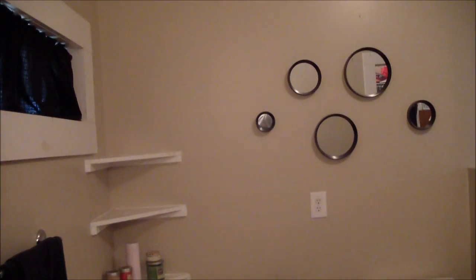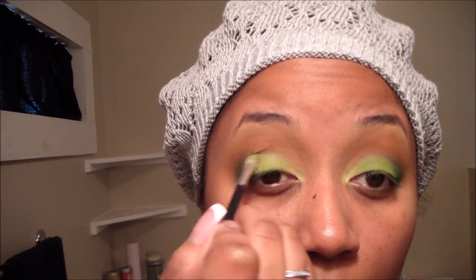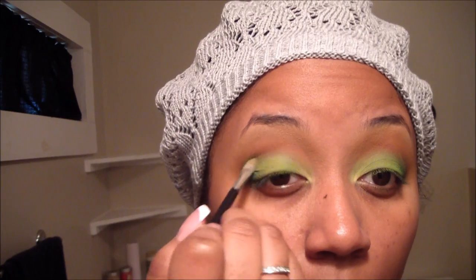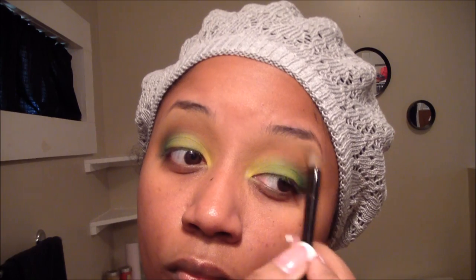Then I'm going to take the Sonia Kashuk Large Crease Brush and just use that clean brush to help blend out the color even more. Then I'm going back in with that Vibrant Lime Green, adding it back to my eyelid where the color got washed out in the blending process. This is a light champagne frosty eyeshadow from the L'Oreal collection — any frosty golden champagne-looking color will do. I'm using it to highlight the uppermost portion of my brow bone, then taking that same brush I used the Matte Camel on to blend out that frosty champagne color.